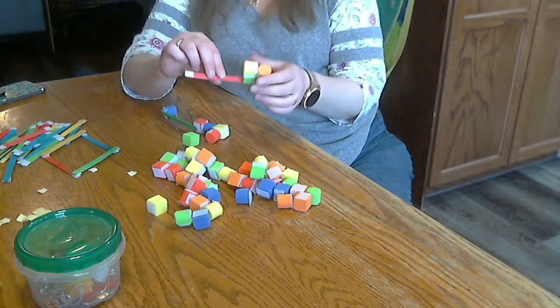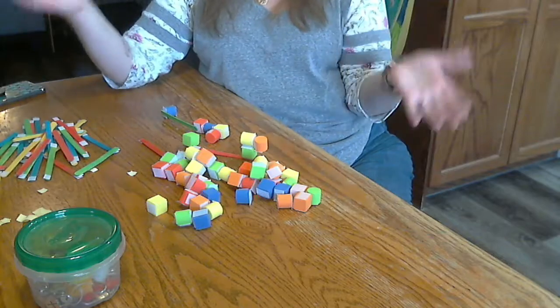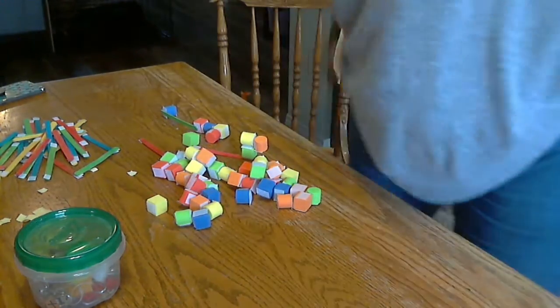So foam blocks and velcro, rainbow craft sticks and velcro — you can build so many different things. I hope that gives you some ideas for building centers, and I hope you have fun. I'll see you when I see you. Bye!